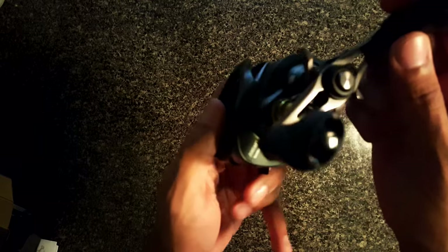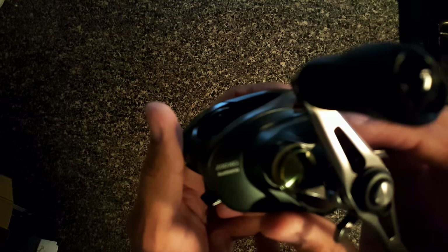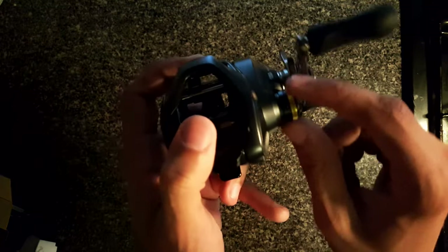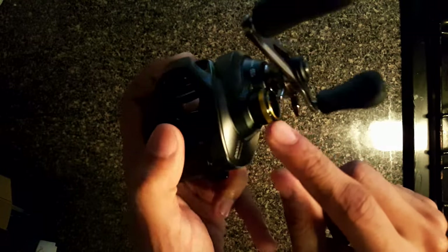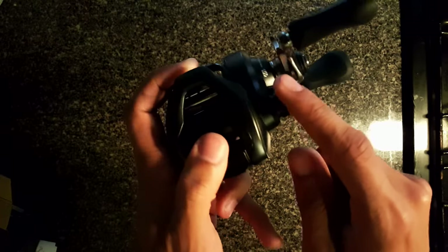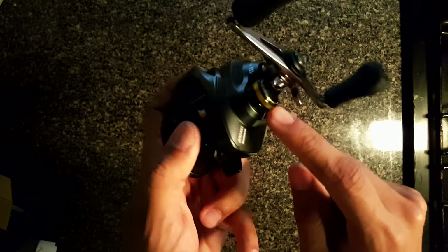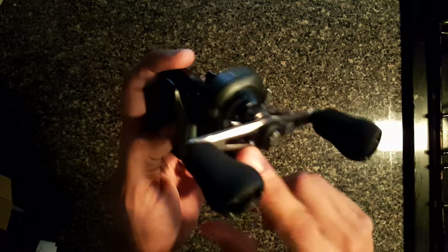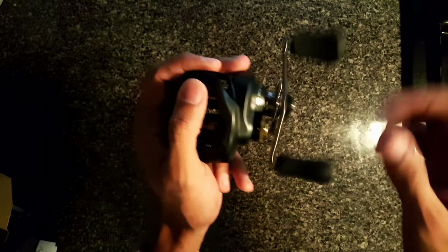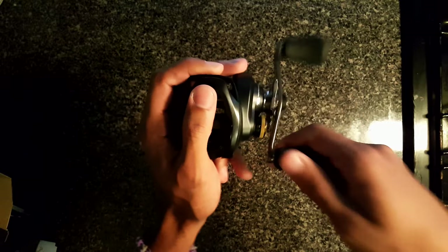Look at this reel — this is a game-changer. It says 200 HG on the side. I like this black and gold around it — it really draws your attention to the spool. This has the MicroModule gear system in it, and it has a way bigger handle than any other Shimano I've picked up.